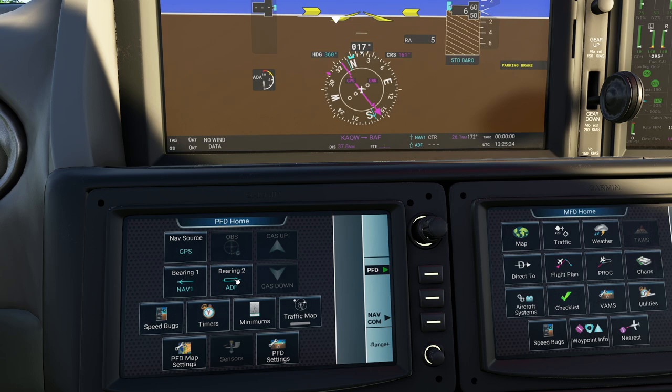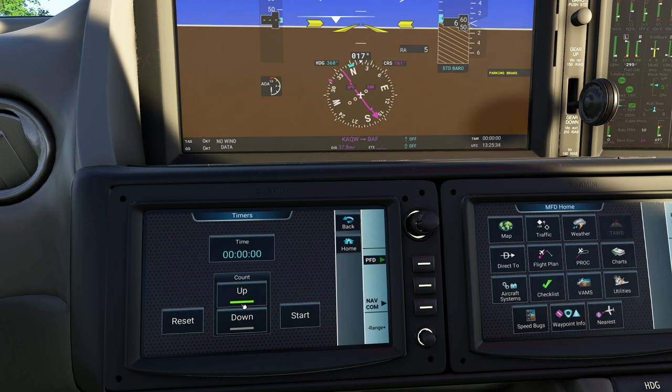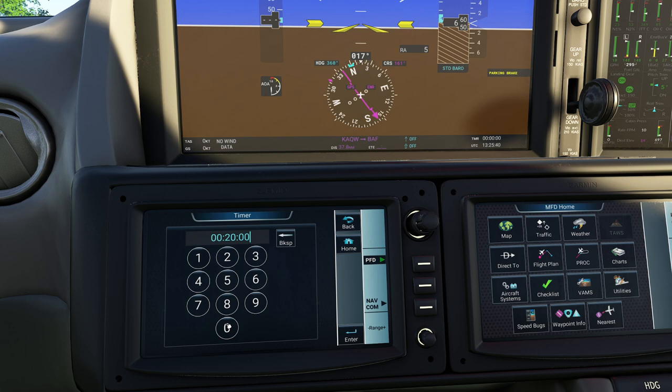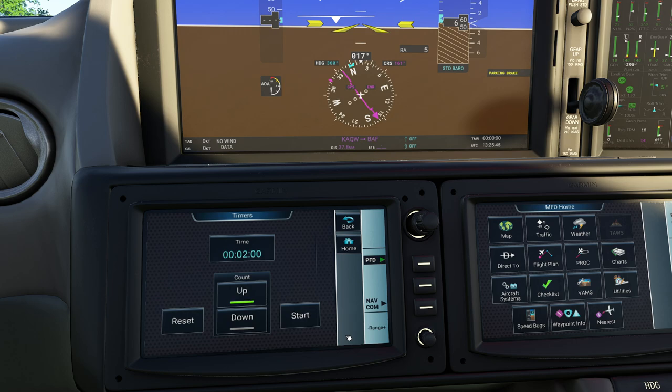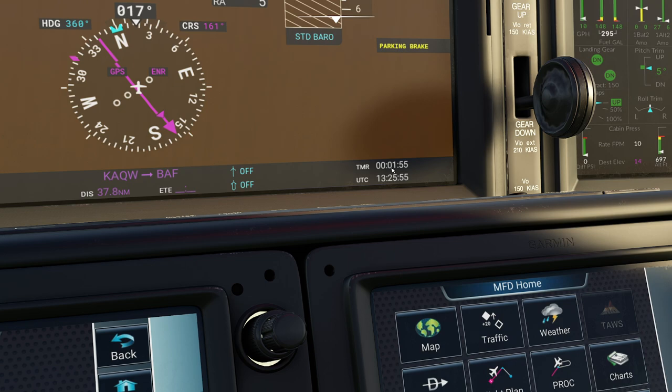You have the timers option. One of the fun things is you can count in both directions. Let's set a two-minute timer and count down. One of the great things is we can leave this interface like that, or when it's running you'll notice in the bottom right corner the timer will start running down. So if you're doing certain types of non-precision approaches, you can just look over to your right and watch it ticking down rather than looking between your legs.